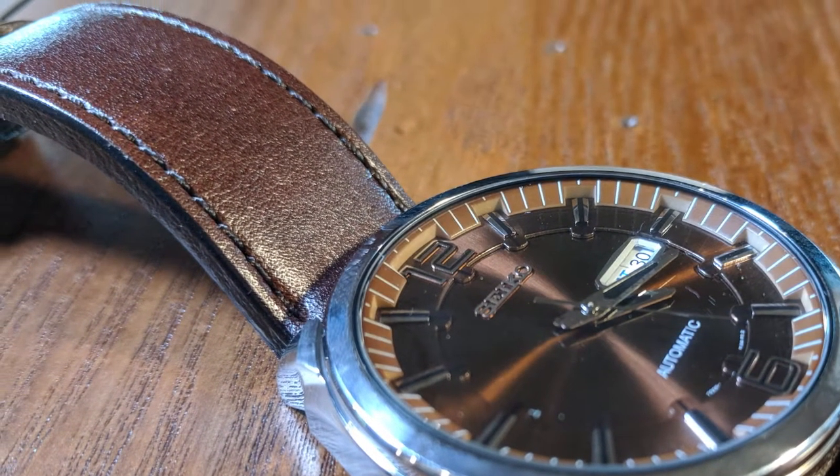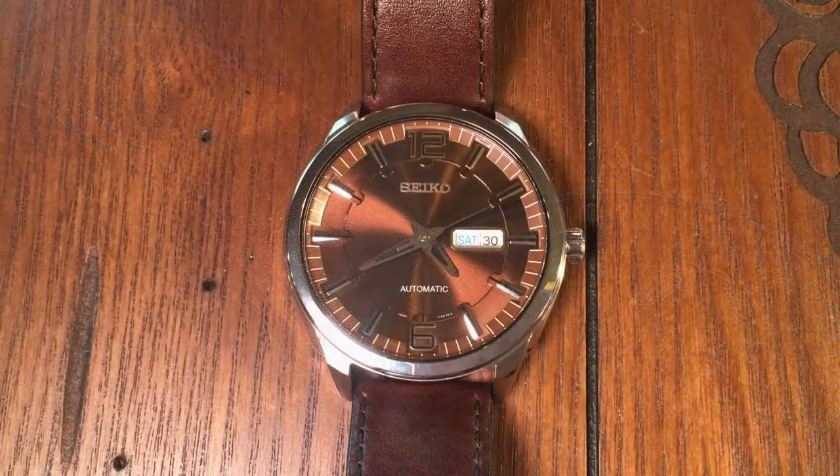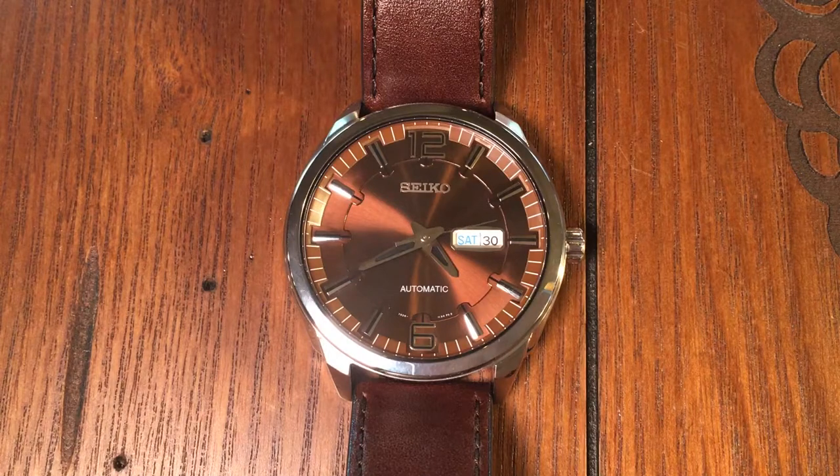They combined the vintage aesthetics of their past with modern movements, incorporating not only automatic, but solar and kinetic movements within their Recraft line. More importantly, however, they have used contemporary watch sizes rather than the smaller watches of the 1960s and 70s.